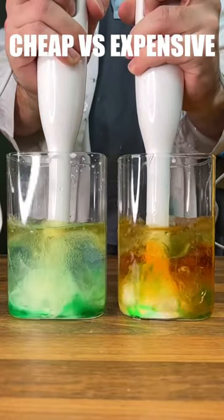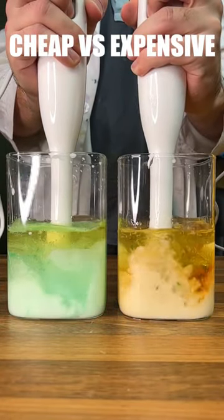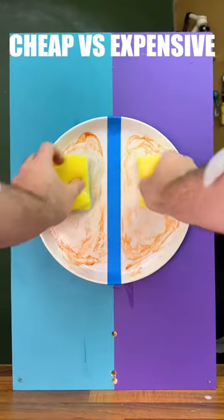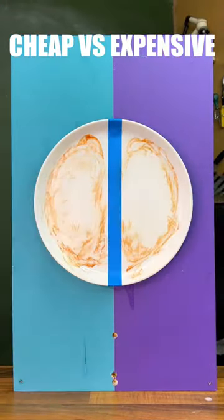So for our first test, let's do an emulsification test. We can see that expensive combines the oil and water a little bit quicker than the cheap does. This fact makes sense, as we can see on our plate cleaning test, expensive does do a little better.